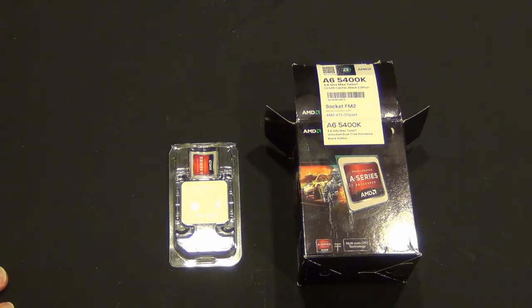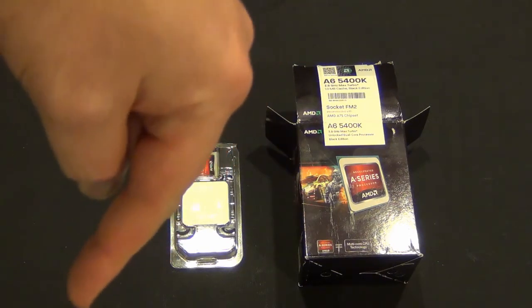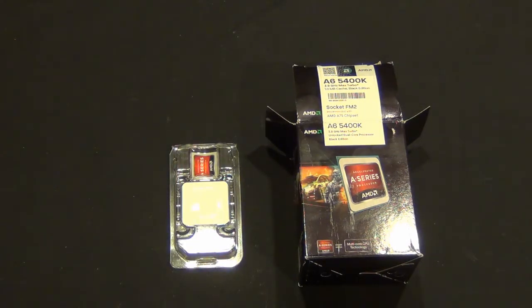So that's my quick unboxing of this A-series processor. You will see this used in an upcoming media center PC build where I'll not only build the PC, but go through some tips and tricks on how to set it up and customize it. We'll be using Windows 7 because, in my opinion, Windows 8 isn't really that good for media center — I'll cover that when we do the videos. Thank you for watching, please subscribe — it's down there somewhere. We'll see you guys next time. Thanks for watching.